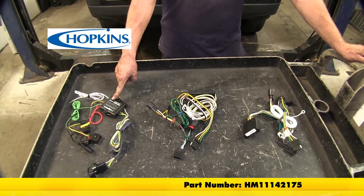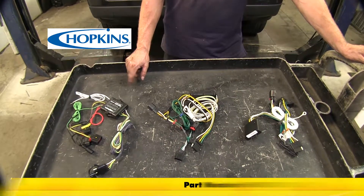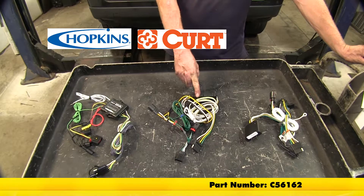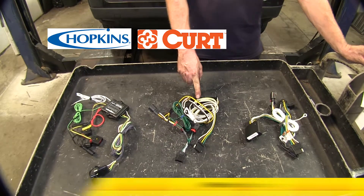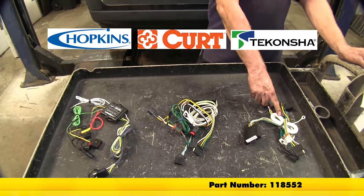We have one from Hopkins, part number HM11142175. Our next one is from Curt, part number C56162. And one from Takansha, part number 118552.